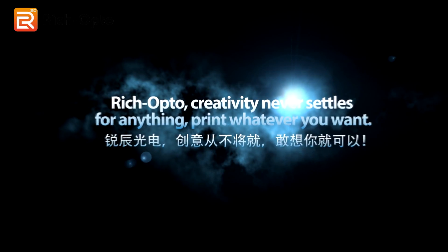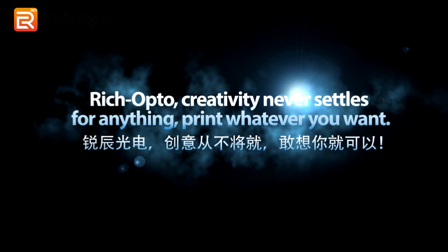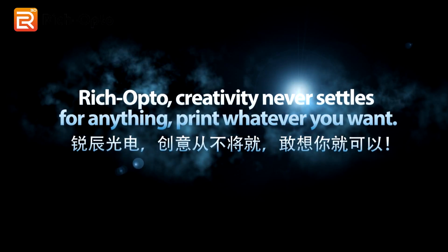Rich Opto. Creativity never settles for anything. Print whatever you want.